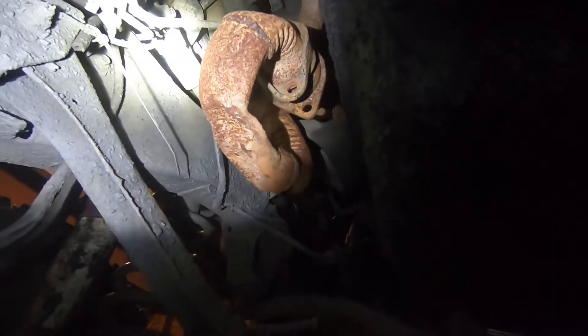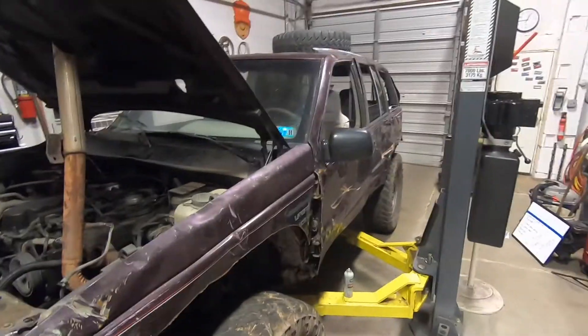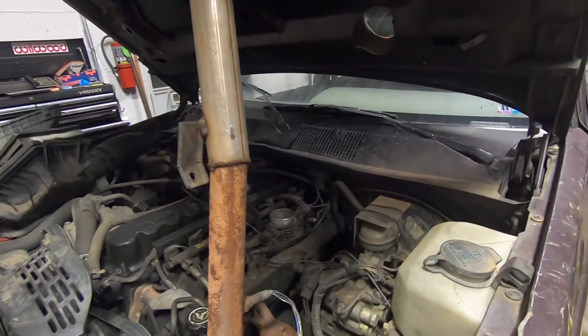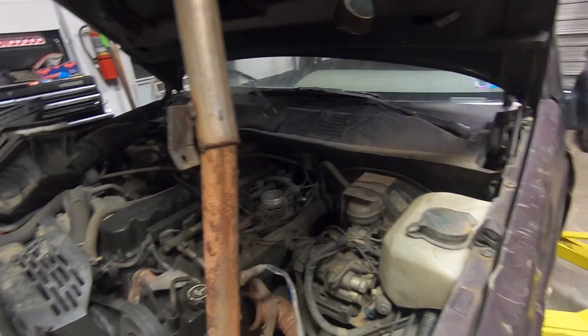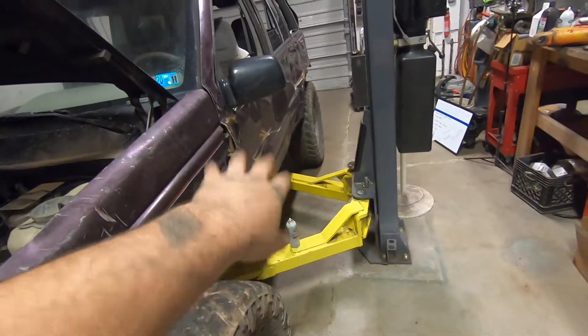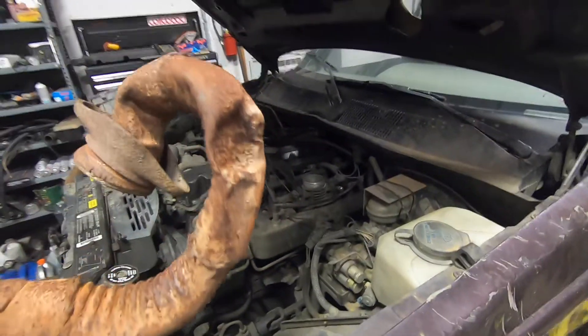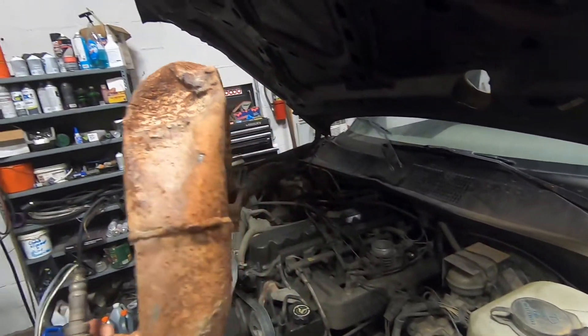You might be wondering why a Grand Cherokee needs a hood exit — well it does. You want everyone to know you have four liters. I actually do like the ground clearance this provides; the exhaust doesn't get hung up on anything underneath the Jeep anymore. However, this thing sat too low and the pinion came all the way up and smashed the crap out of it.